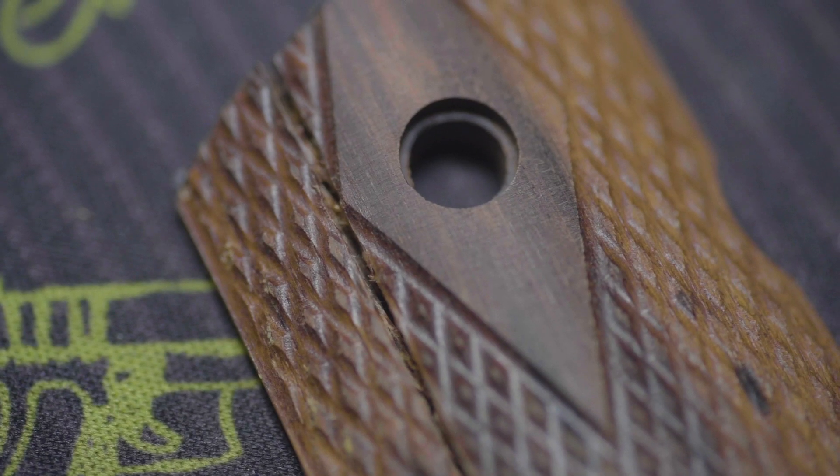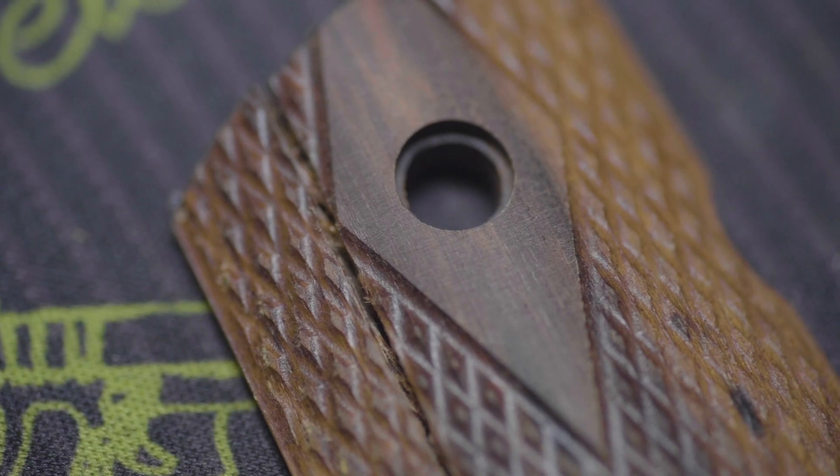Now there are some beautiful wood grips on the market. The problem is they may not stay that way for very long. Wood gets worn down over time — it can even crack — and that brings us to point number two: the durability of G10.